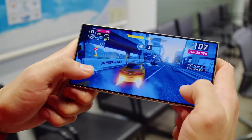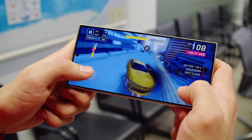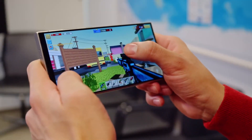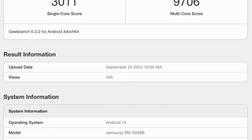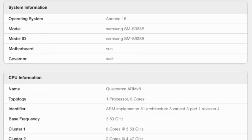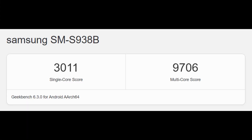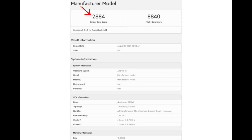As expected, this new performance test for the Galaxy S25 Ultra with the Snapdragon 8 Gen 4 chipset delivers higher Geekbench scores. While synthetic benchmarks are not always the best indicators of real-world performance, these results give us a glimpse of the impact of the chip's higher CPU frequencies. According to this latest benchmark, the Galaxy S25 Ultra scored 3,011 points in the single-core test and 9,706 points in the multi-core test, compared to previous scores of 2,884 for single-core and 8,840 for multi-core.